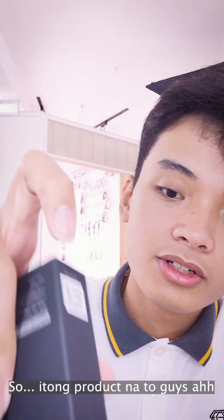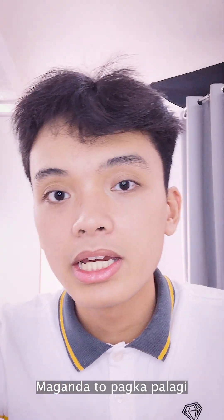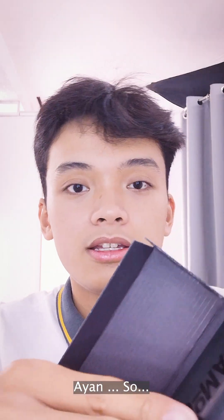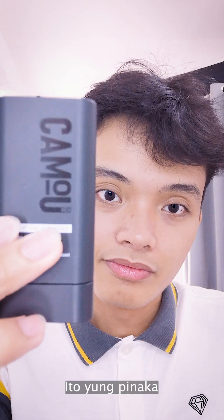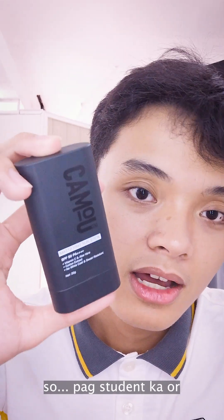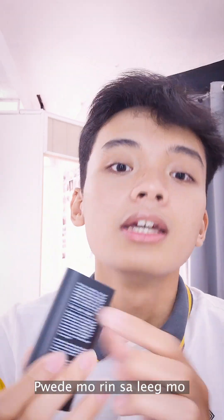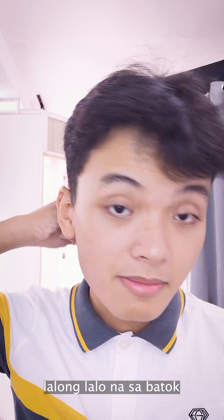So itong product na to guys, maganda to pagka palagi kayong lumalabas, palagi kayong aarawan. Ito yung pinaka-laman ng box. So pag student ka, or rider, motorcycle rider, perfect na perfect ito para sa mukha mo, pwede mo rin sa leeg mo, pati na rin sa batok.